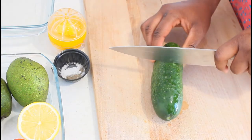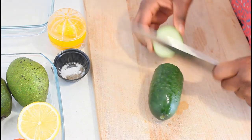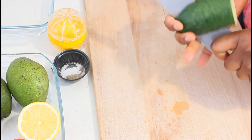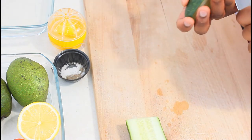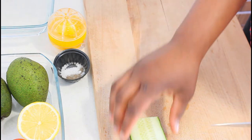First of all, I'm going in with the cucumber — I'm using just half. I like the seeds in the cucumber, so I'm not going to cut them away.